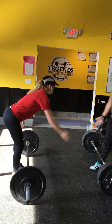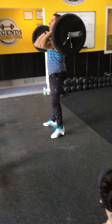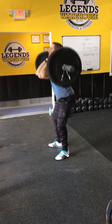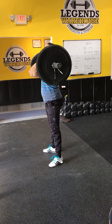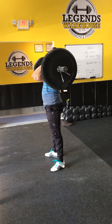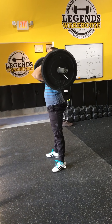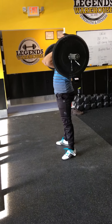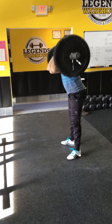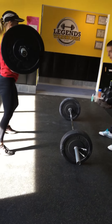Dylan. Go. Come on, Dylan. Hit 10. Lightweight. 1. 2. Come on. 3. 4. 5. 6. Come on. 7. 8. 2 more. 1 more. Come on. Go, Dylan. Up, down. Come on, Dylan.